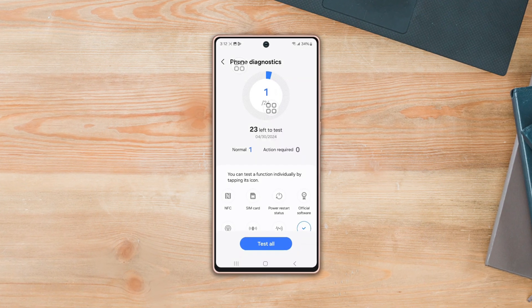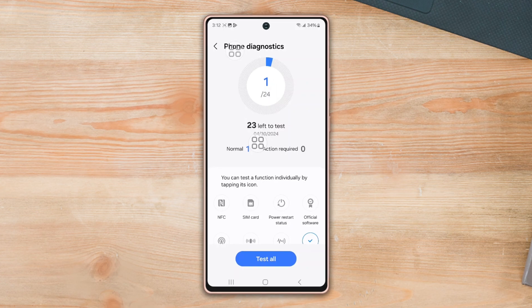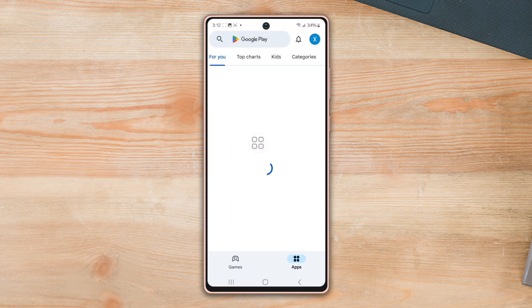Do you want to perform a diagnostics test on your Samsung phone to run a hardware test? Look no further. In this quick video, I'm going to show you how to perform a diagnostics test on your phone. So let's move on.